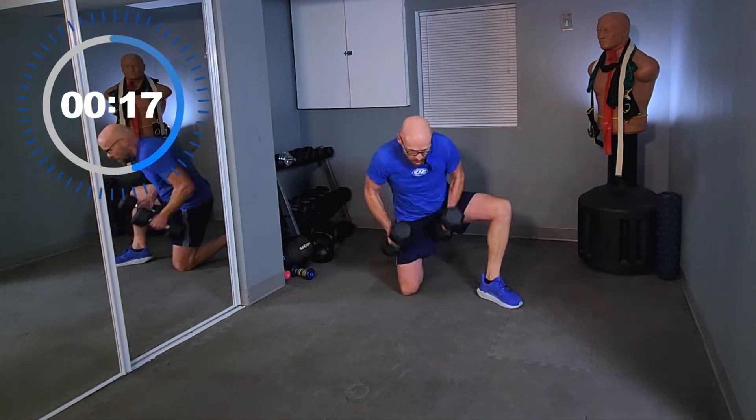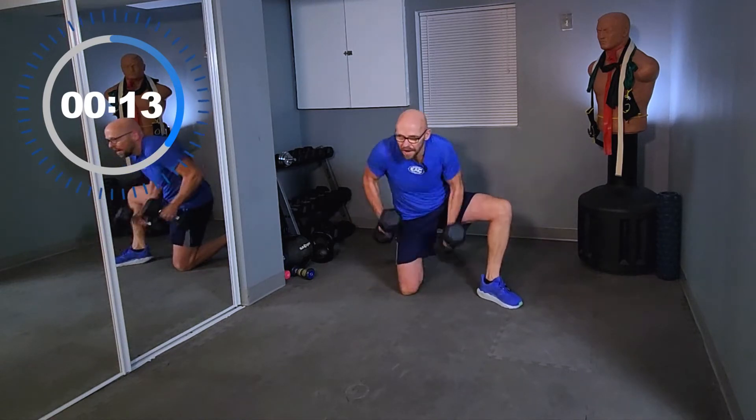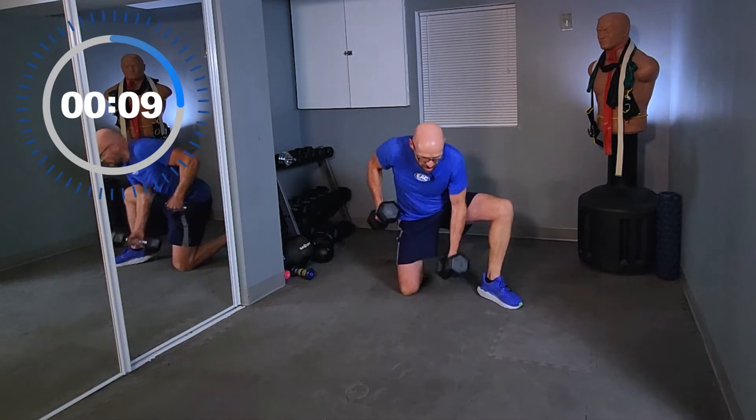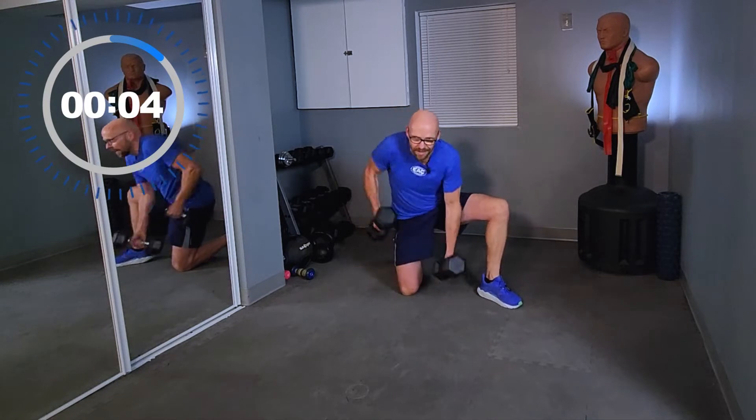20 seconds left, halfway done. Come on, keep it up. Arms are burning — they're going to burn more on our next exercise.